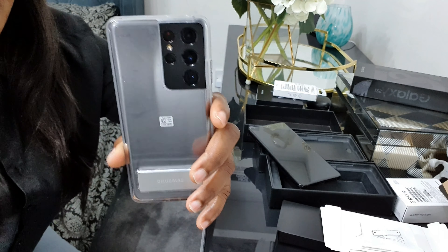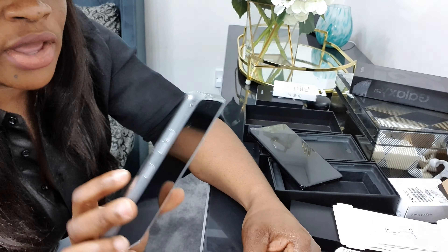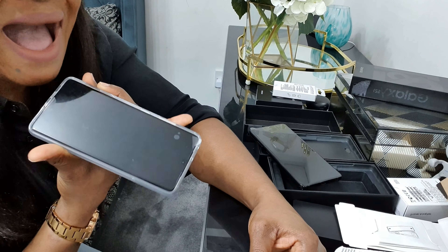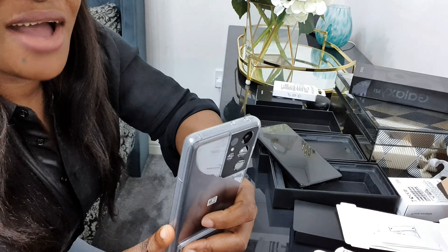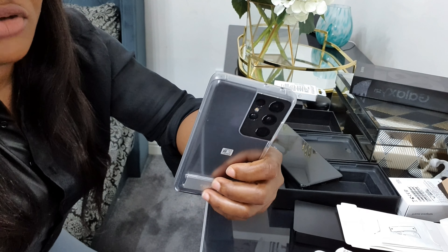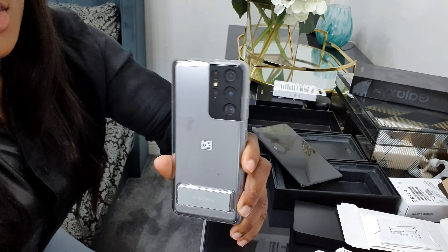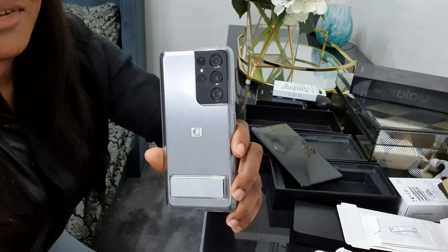You can click the link in the description section to order yours. I'm going to take my time getting to know more about the phone and its functions — it's a very very good upgrade. So guys, that's it for the unboxing of the Samsung Galaxy S21 Ultra 5G! If you enjoyed the video please subscribe to my channel, turn on your notification bell so you don't miss any of my videos. I upload new videos every week. Thank you so much for watching — love you guys, see you on my next one, bye bye!